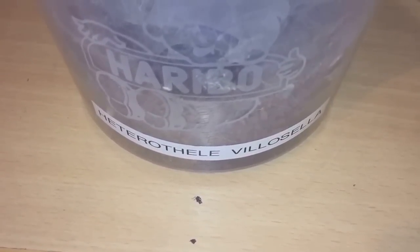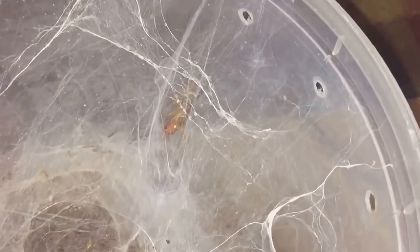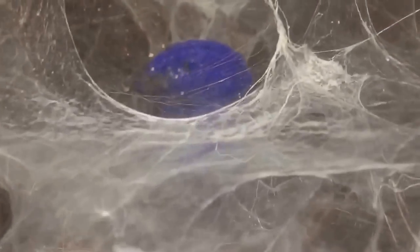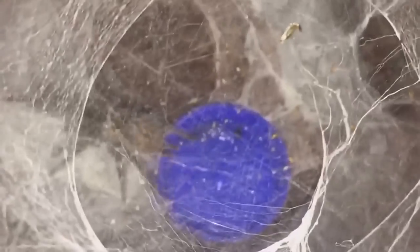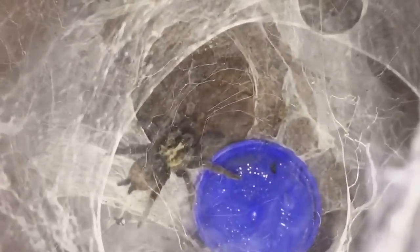Last up is my Heterothele villosella, my dwarf chestnut — a two-inch female. Feeding her a roach today; she hasn't been fed for a while. Here she comes — oh, she's definitely interested! There we go. I couldn't really see the attack very well because of all the webbing. Has she got it? Yes? No — I think the roach has got away; it's somewhere in the enclosure. There she is — just look at those beautiful colors!